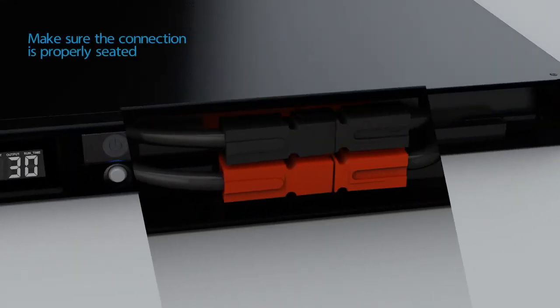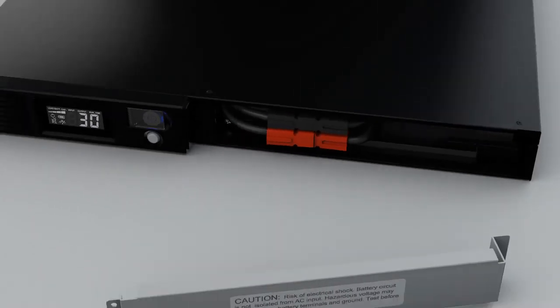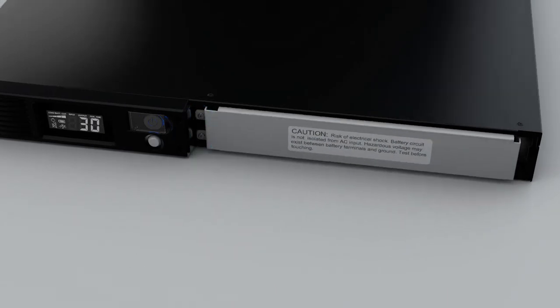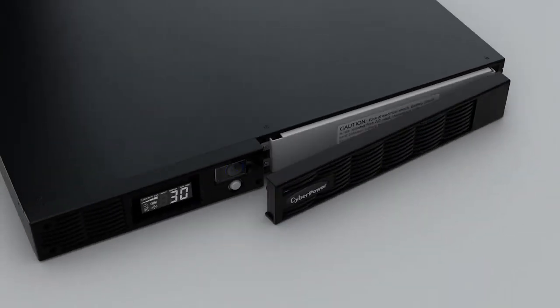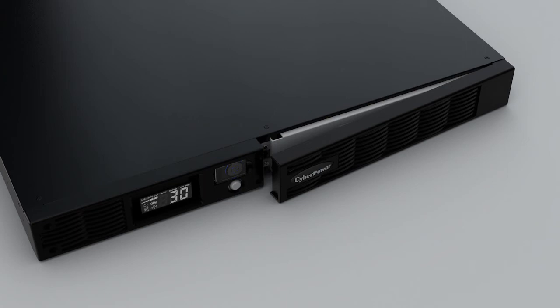Connect the battery connectors — red to red and black to black. Make sure the connection is properly seated. Tighten the screw located near the bottom of the battery tray. Reinstall the battery compartment cover and tighten the two screws on the battery compartment cover.